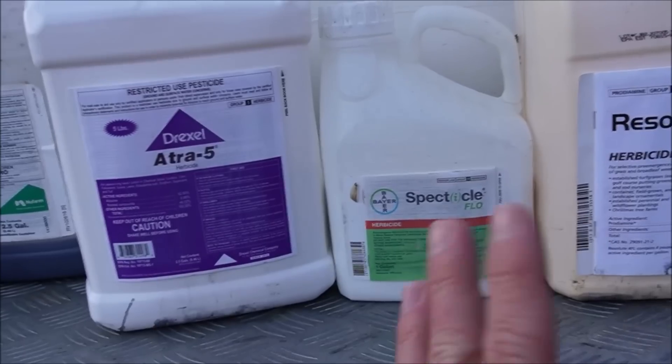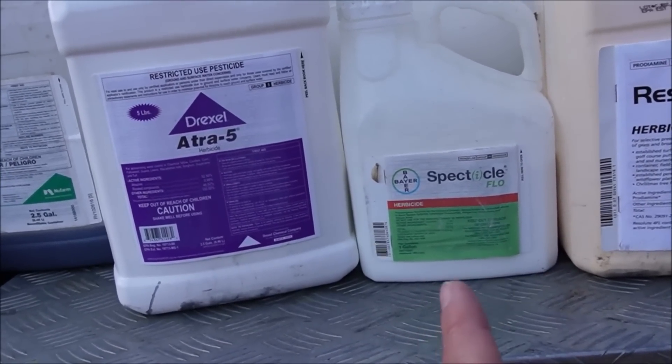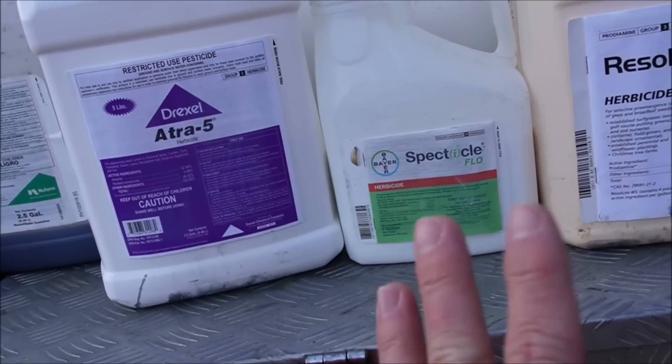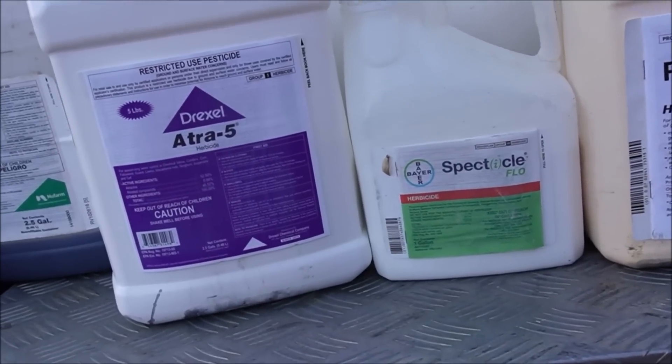The Spectacle Flow I'm honestly debating. I put it out in the fall and seen a little bit of Poa breakthrough, but I've been using it in the past few years in April or May, which helps big time with Kyllinga, Doveweed, and things like that.